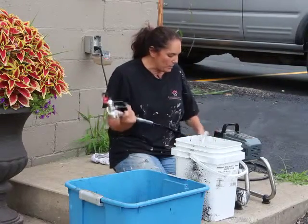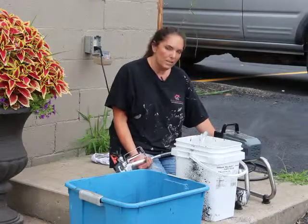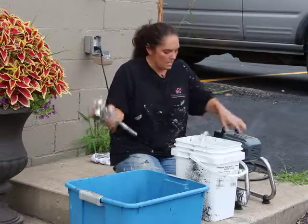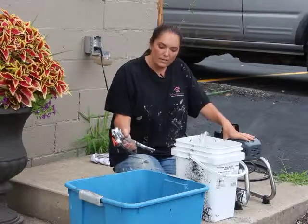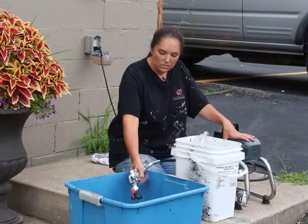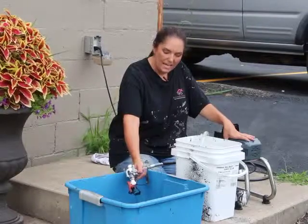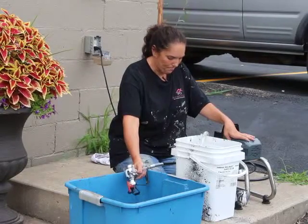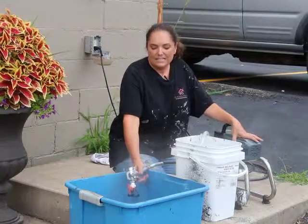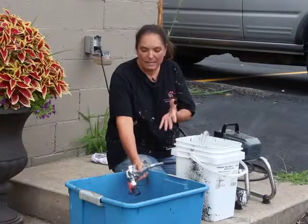I go ahead and leave my gun on spray. I'm going to put it on a kind of low spray so that it doesn't shoot this water back up at me. Then I'm going to turn it on and go ahead and just start spraying out all the black paint in my gun.